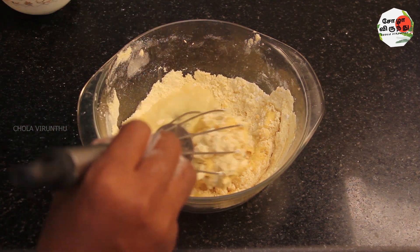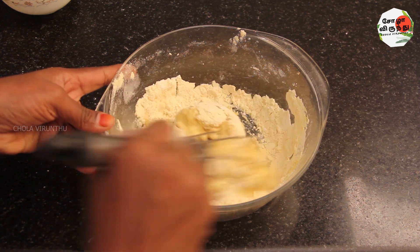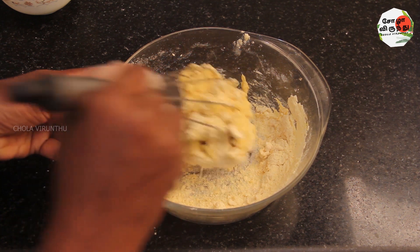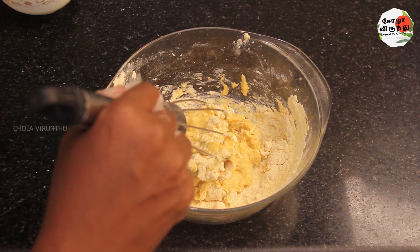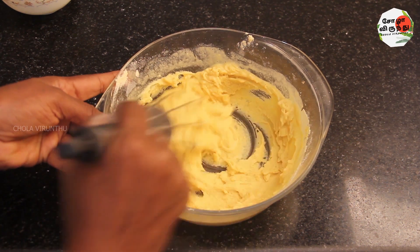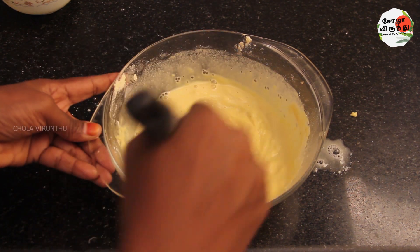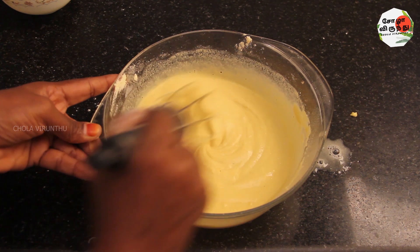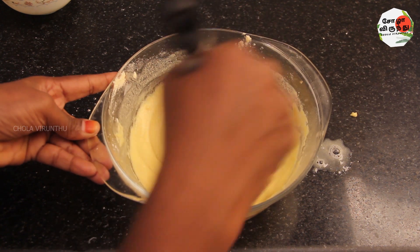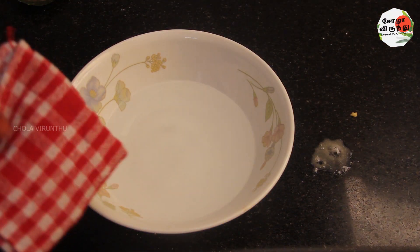It is a small to medium shape. We will put it in a little bit and take it in the water. Then put it in the water. The water is completely cut — put it in the water.